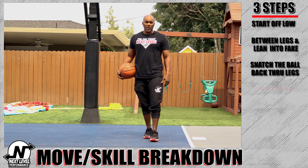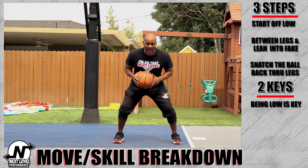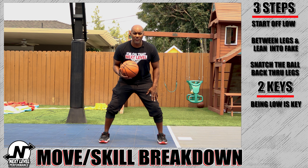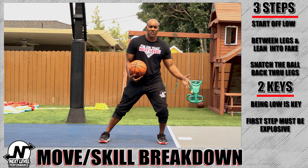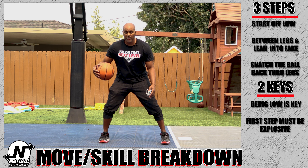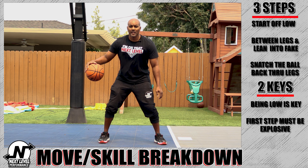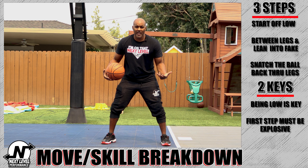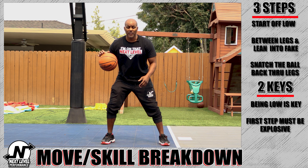The keys to doing a yo-yo: first thing, like we said before, you have to stay low. Second thing, that first step on the between-the-legs has to be explosive. The harder you do it, the more the defender is going to slide out of your way. You've got to really slam it — slam it as hard as you can. The second between-the-legs doesn't have to be as hard, but the first one has to get them to move, and then you come back.